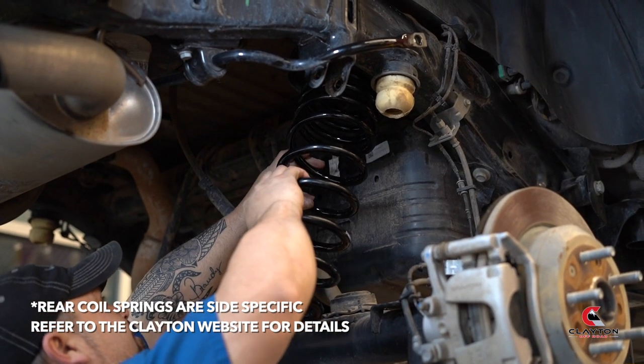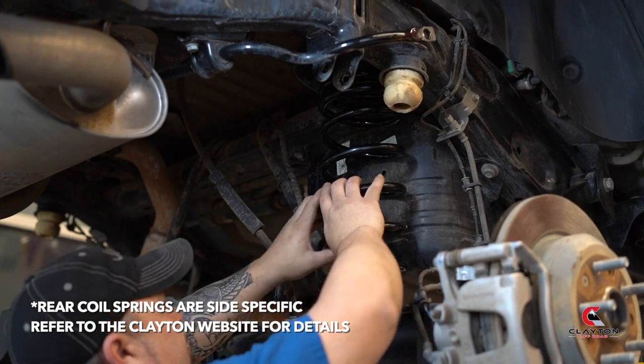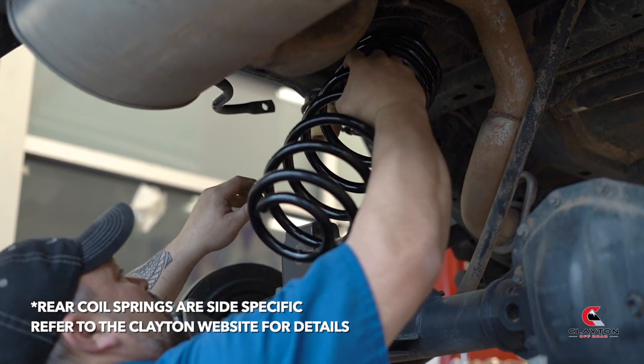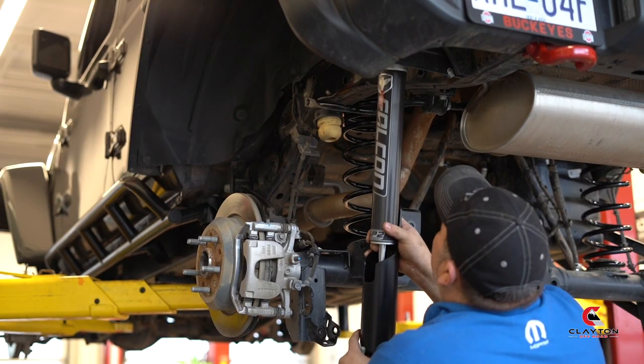Insert the new Clayton springs using the boots. Install your new shocks.